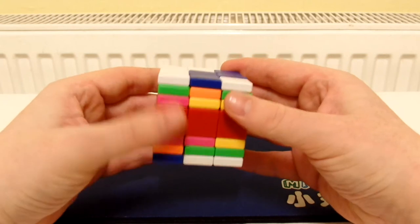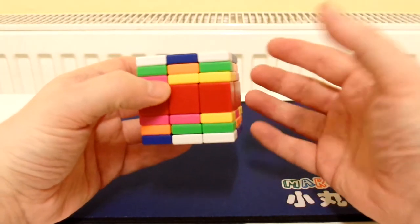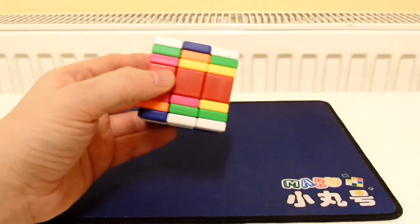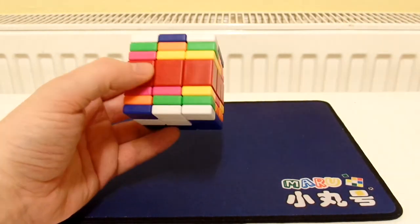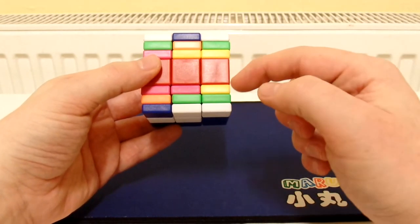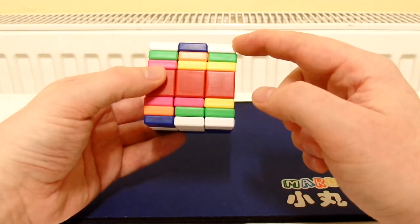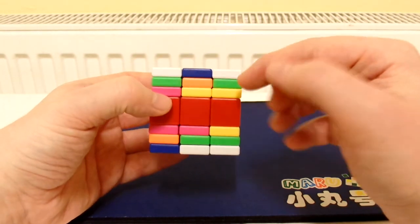Another thing that makes this easier than a regular stickered 3x3x7 is that once you've solved these three layers, the opposite three layers will automatically be solved as well — so you don't actually have to solve them.